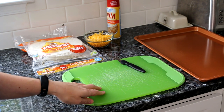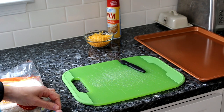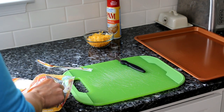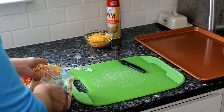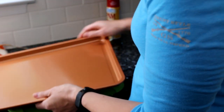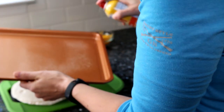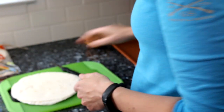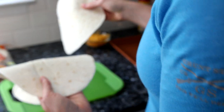First, get your tortillas out. Depending on how many of these you want to make will determine how many tortillas you need. I'm going to make two, so I'm going to need four tortillas. Before we do that, we're going to go ahead and spray our baking sheet — I'm just using Pam cooking spray. Set that aside and place two of our tortillas on the baking sheet.